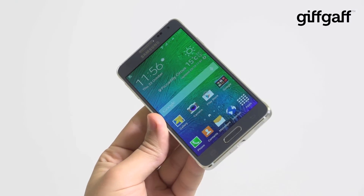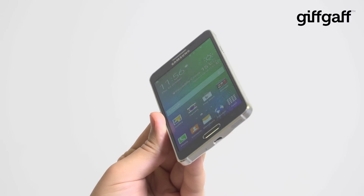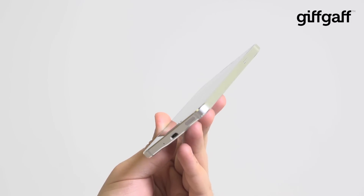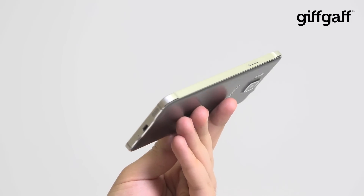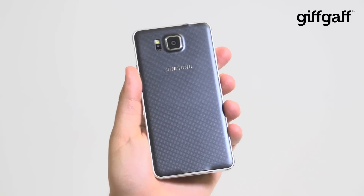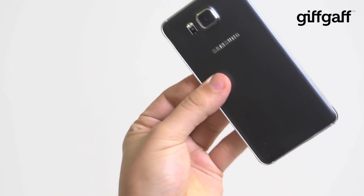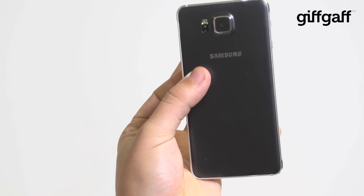But look at it — it's got something to offer that most Samsung handsets don't. It's made of metal, or at least the main frame is, and we have to say, it's really nicely done. To look at, it keeps the aesthetic of Samsung's other phones like the S5 and Note 4, but to hold, it's a really lovely little device, and it does leave a lasting impression on you.